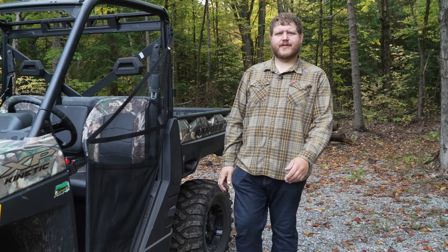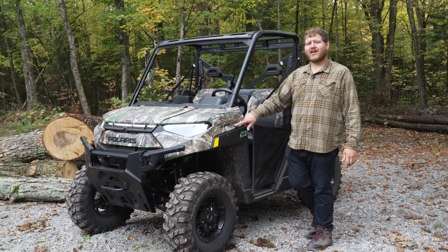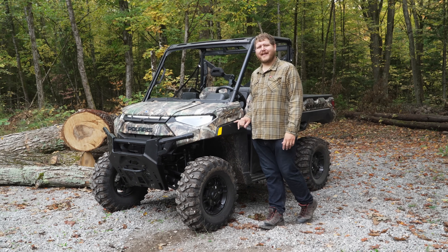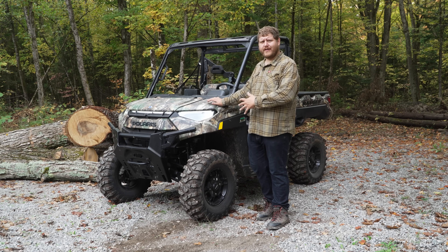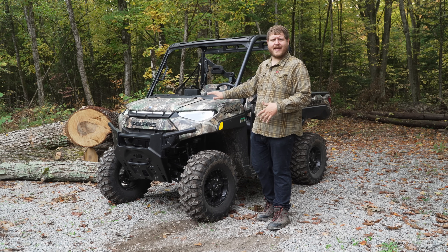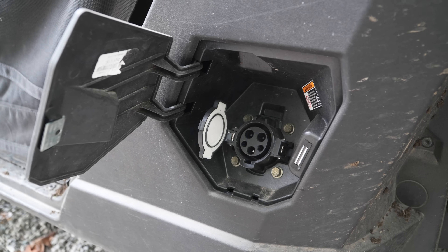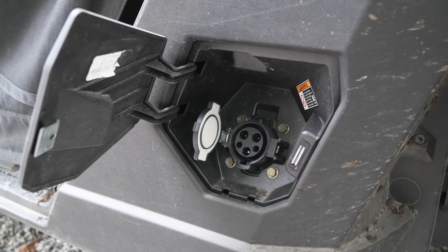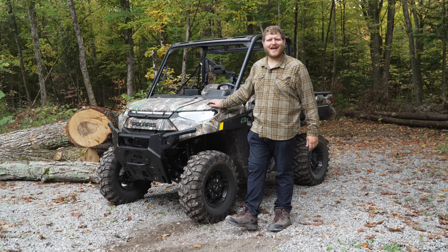Hello folks, and welcome in to TK Power Sports. This is the Polaris Ranger XP Kinetic Ultimate, and yes, Kinetic means it is all electric. In this video, I want to show you all the features — we'll crawl all over this thing and show it off — but then we have to have a conversation about all-electric off-roading and all-electric side-by-sides. Is this really the future? We're going to talk about all of that right now.